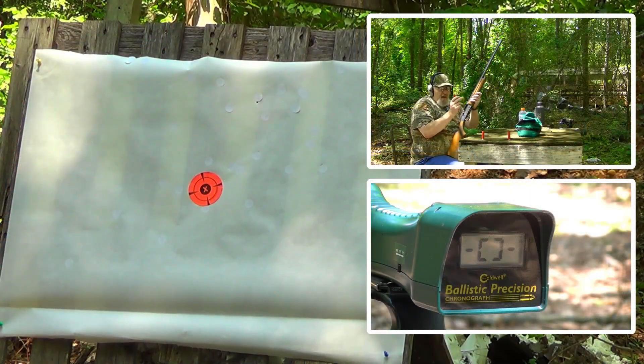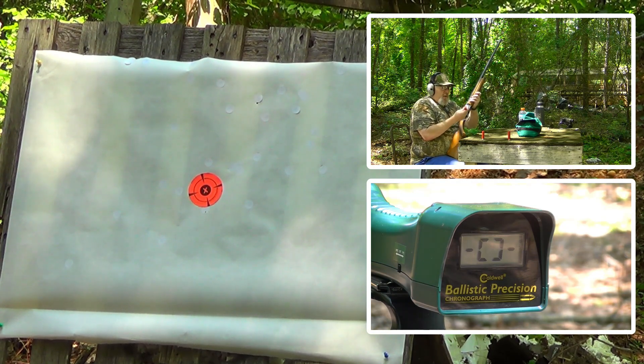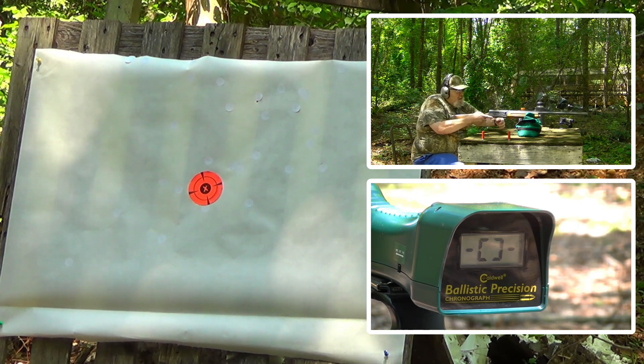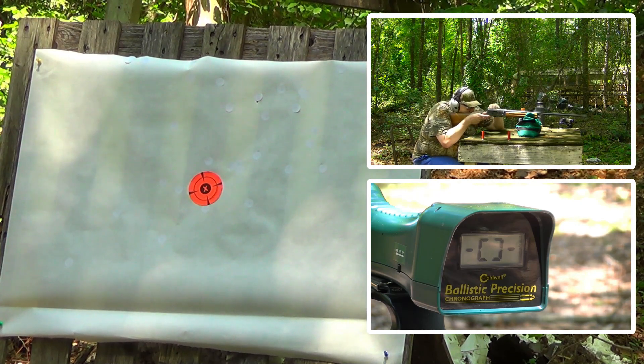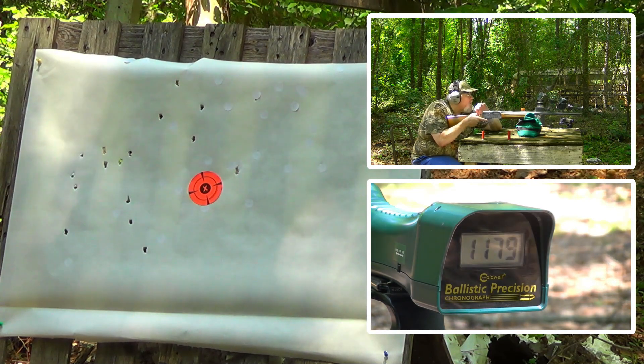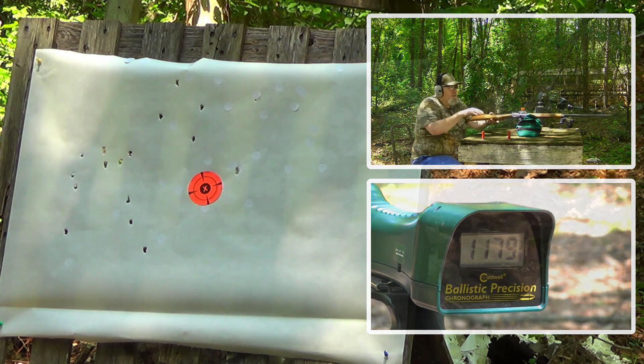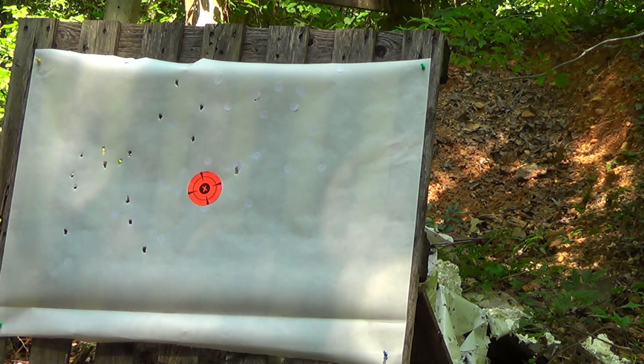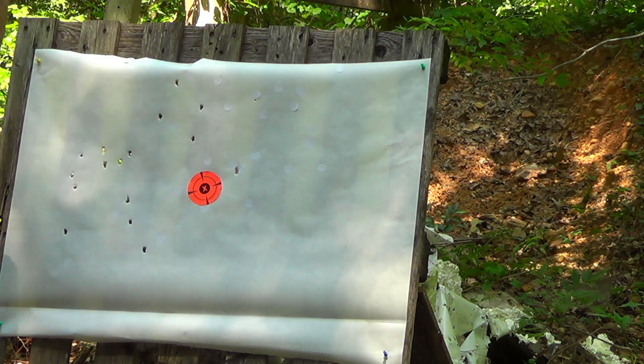This is the once-fired, actual reload. It's got a more traditional 16-pellet load in it. 11.79 inches. I pulled that one a little bit left. Rachel says she sees 16 pellets. That put all 16 in a 14-inch circle at 45 yards.